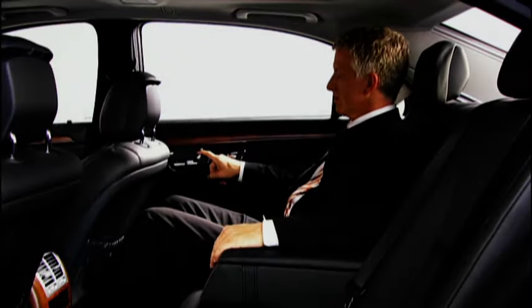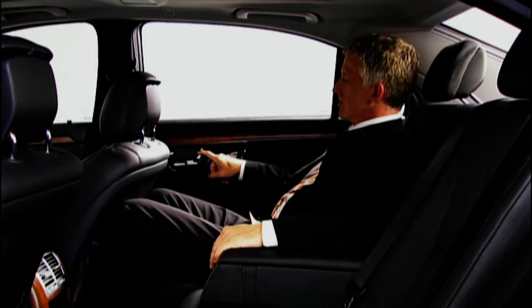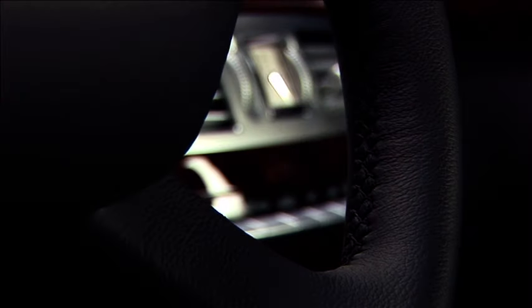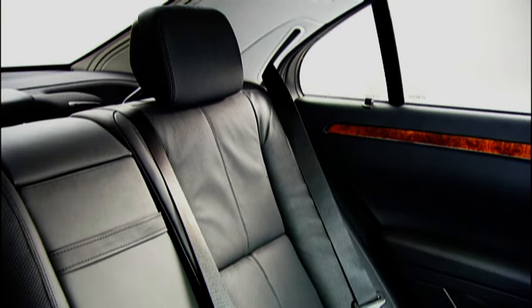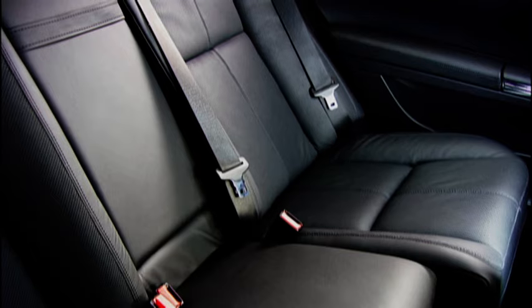Just sit back and allow yourself to take in the design and generous interior of the S-Class. Enjoy the leather finish in two new dimensions. The classic leather interior allows you to experience quality in its most attractive form. Or you can discover a new, indescribably soft leather experience with Passion Leather, or even choose extended leather coverage with the exclusive Passion Leather Package.